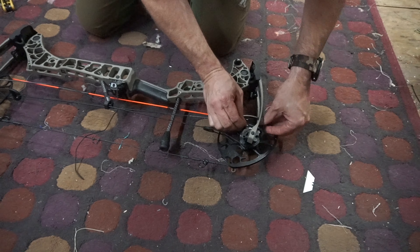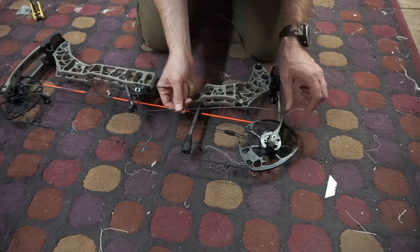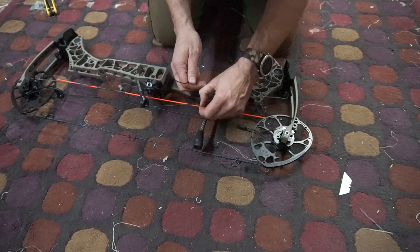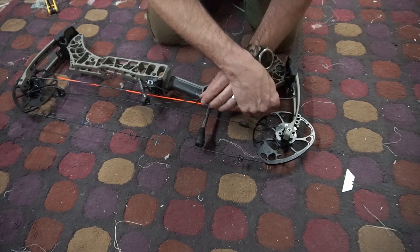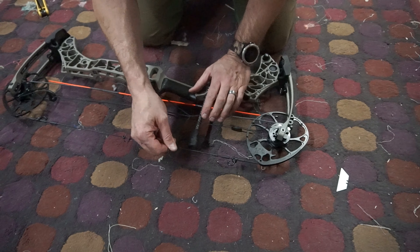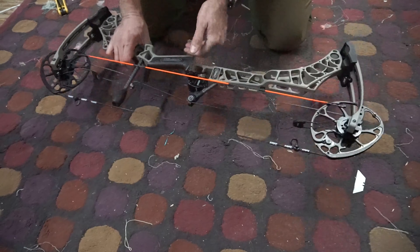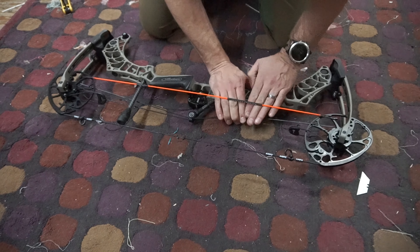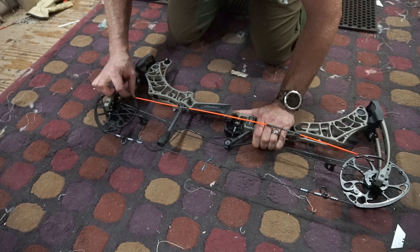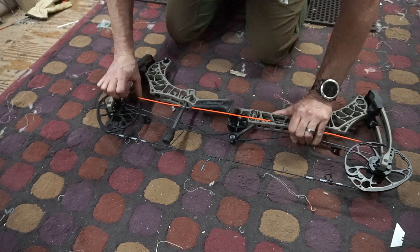You can disconnect it. Don't untwist it because your bow should be timed already. Rotate this way, pull it open, put your cable in, and hook it back on. Pull it tight, and when you draw it, it'll set itself. We'll try to take that off now, which hopefully is a little easier than putting it on. Off she goes.